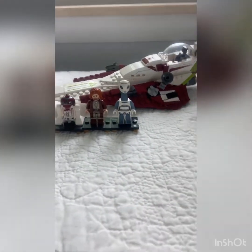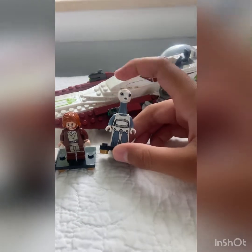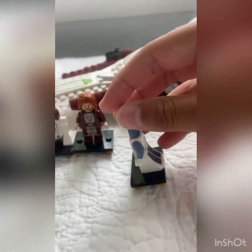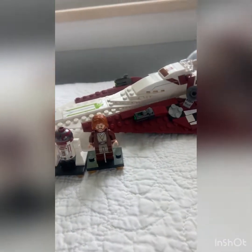Right off the bat, this might be my favorite $30 set Lego has ever done. It comes with three minifigures. Tahnui, which you get good printing on the front and back. It would have been nice to get a little bit of side printing but it's fine — I really like that figure.